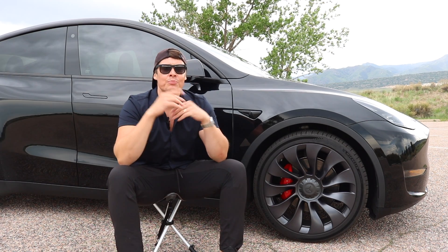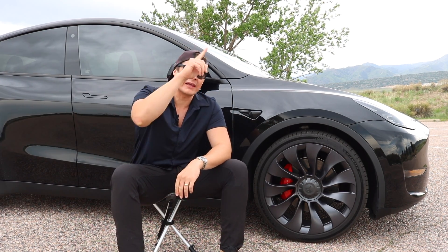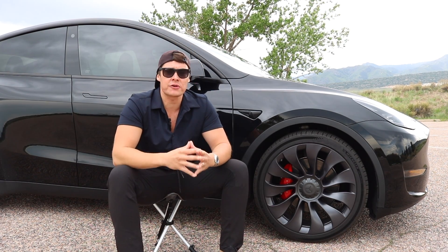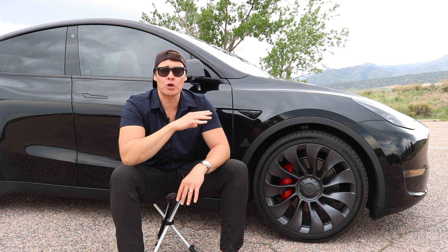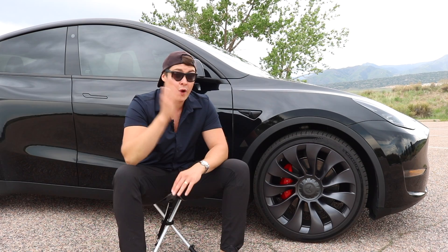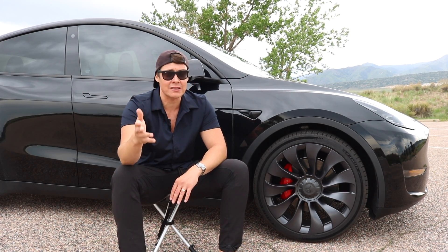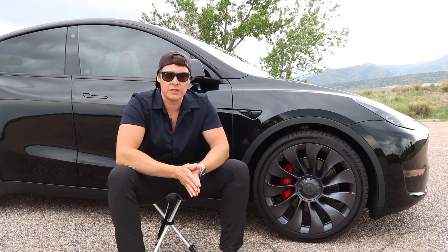Check out my video on tire size options for your Tesla Model Y Performance — I'll link it up. In that video, I talk about the ideal tire size to give you little to no rub inside the wheel well while also giving protection on the wheel. On my travels — 2,100 miles one way and 2,100 miles back, video incoming with lots of lessons from traveling via Tesla across the country.